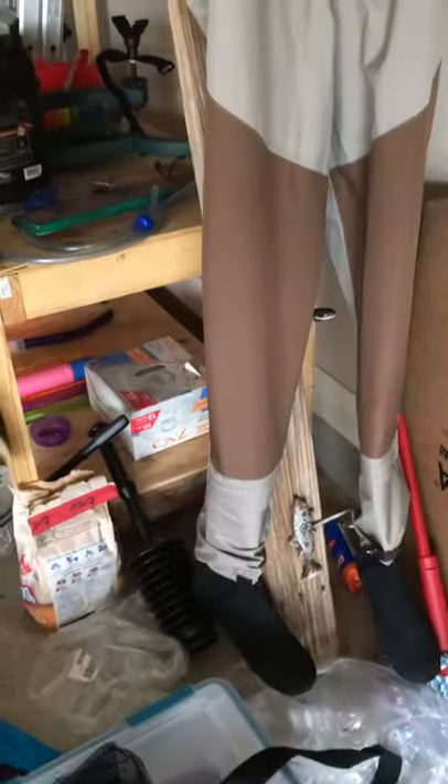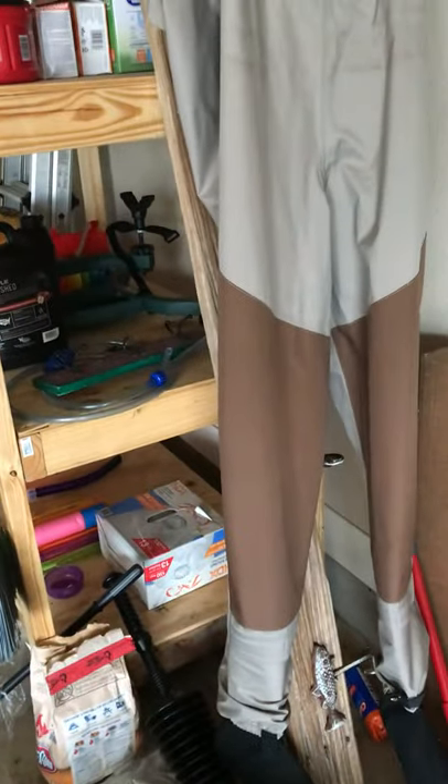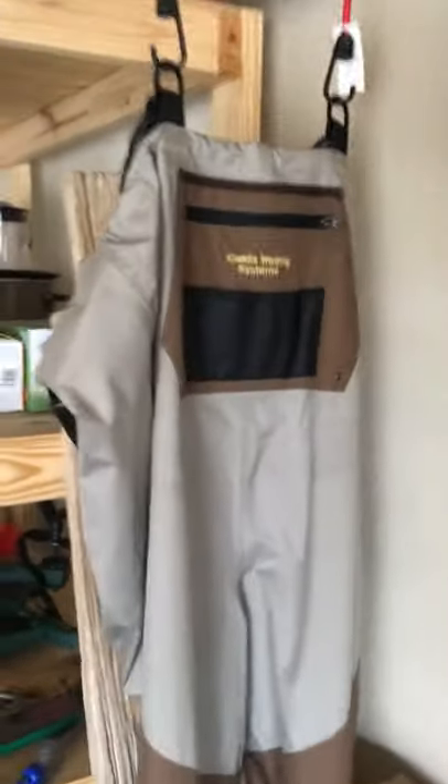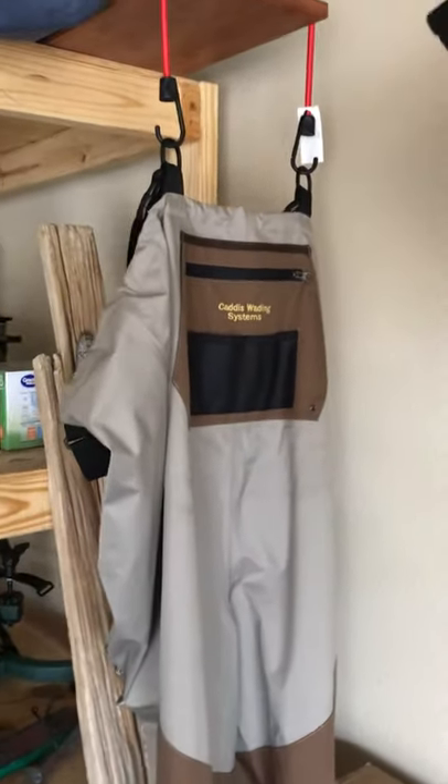I am very careful about not hooking them — I do not want to get a puncture in there. But I think as long as I'm reasonably careful they should hold up pretty well. They're a little bit baggy, but again I'm a pretty thin guy. At 5'10" and 150 pounds, buying the medium fit just right, though that was largely predicated on sizing the booties, which I think run a little bit large.